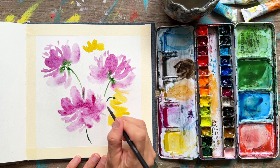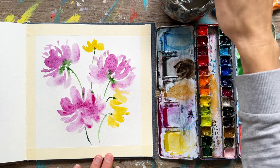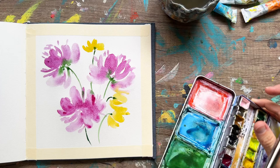We'll add in our little stems here — a little bit rounded because these blooms are just drooping over slightly, which adds a nice artistic style. You don't need to make the stems go all the way to the bottom. This is a loose style, so we don't need to fill in every detail.